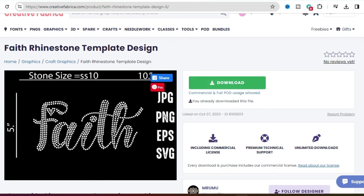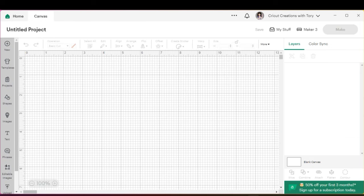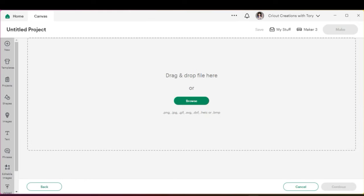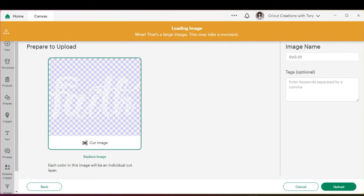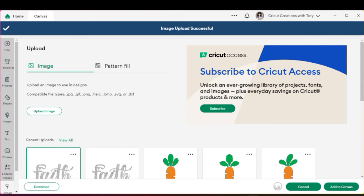I'm going to go ahead and download the template, save it to the desktop, and then upload it over to Cricut Design Space. In Cricut Design Space, hit 'New Project,' then in the bottom left corner click 'Upload,' then 'Upload Image,' then 'Browse.' Go to where you saved it and double-click on that image — that will load your template. I'm going to change the name to 'Rhinestone Faith' so it's easier to find later, then hit 'Upload,' select 'Faith,' and add to canvas.